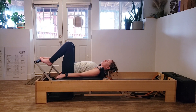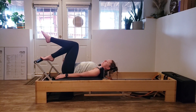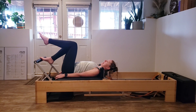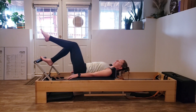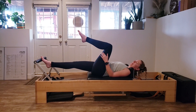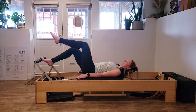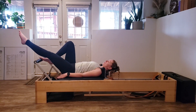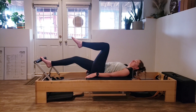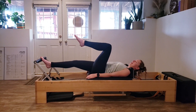We're going to do some bicycles — that's a one-legged footwork. Take one leg into a tabletop, the other foot on the ball of your foot in that little mini high heel. Opening up through the chest, ribs nice and engaged. Reach one foot over the foot bar, and as you straighten the foot-bar leg, bend in the free leg — turning a bicycle. As the leg bends in, you reach, and as you press, you pull it in. Inhaling out, exhaling back in.